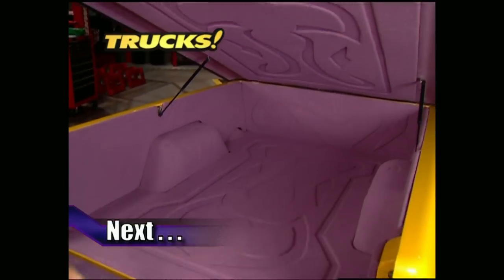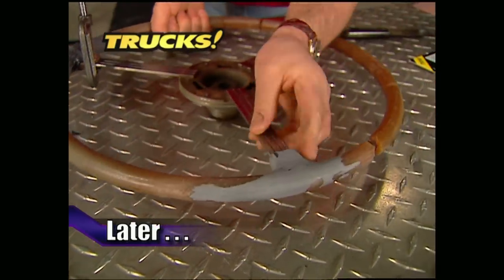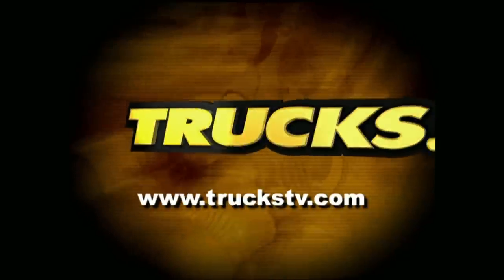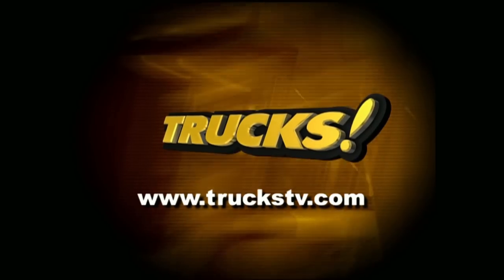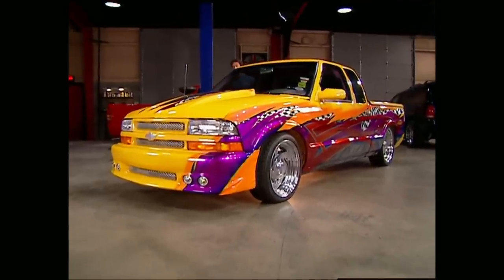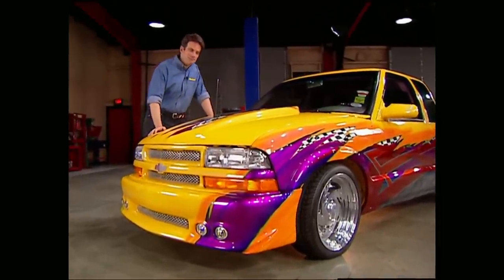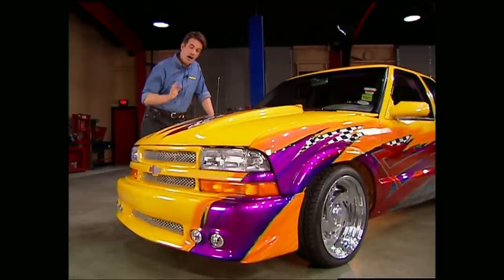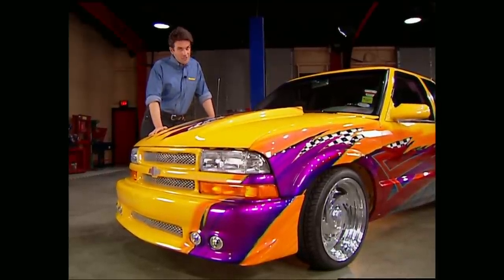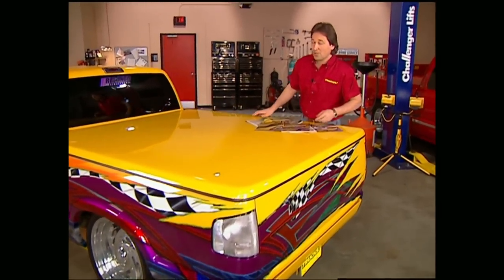Up next on Trucks, we've got that one-of-a-kind S10 that'll blow your mind. There's no doubt sport trucks are a huge part of the light truck market — among the most popular minis are the Ranger and S10. Today we're going to show you one of the hottest examples we've ever seen, and believe us, we've seen plenty at truck shows all across the country. This truck, owned by Tony Humphries of Scottsboro, Alabama, has been featured in numerous magazines and at a show generally walks away with a first place trophy.